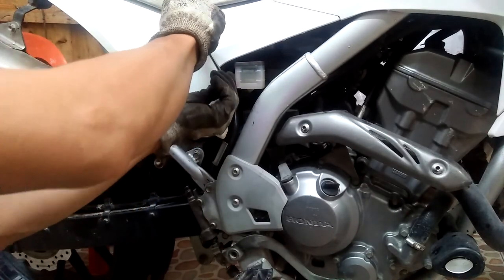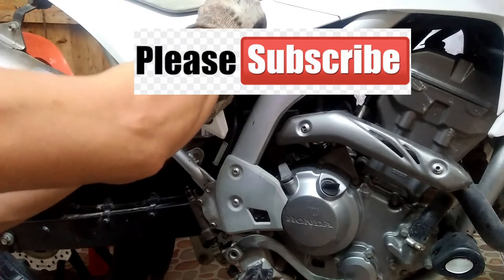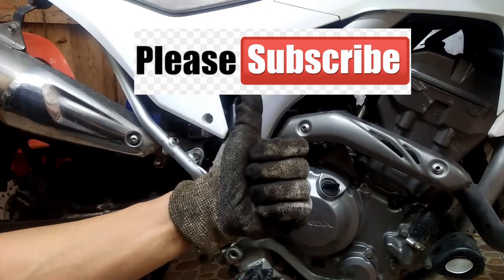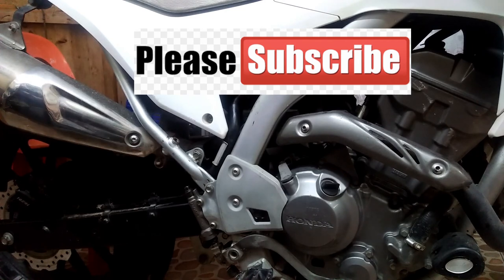And that's about it — very easy. Anyone with simple tools can do it. Thank you for watching and I hope that you subscribe to my channel.